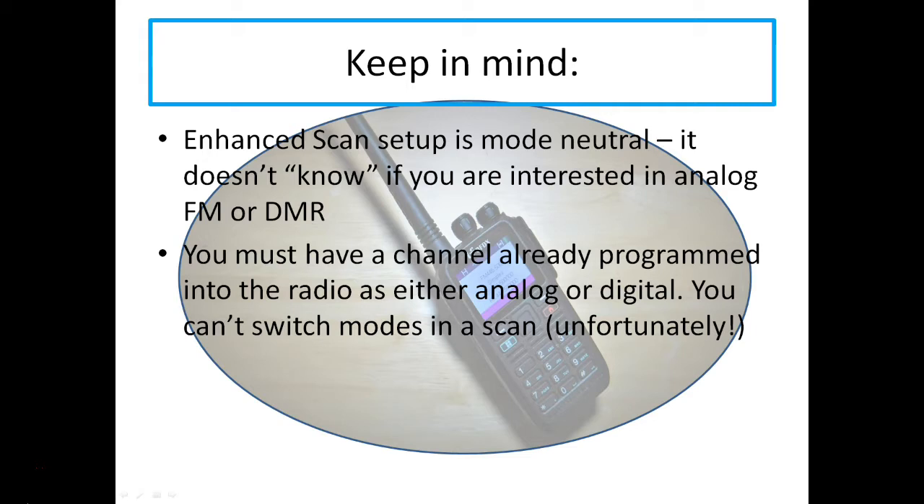A couple of things to keep in mind. The enhanced scan setup is what I'm going to call mode neutral. It doesn't know if you're interested in doing analog FM or DMR, because all you're doing is setting up the scan range, the channel spacing, and the transmit offset if you're interested in that. If you just want to listen, the transmit offset is meaningless. The second thing to keep in mind is that you have to have a channel already programmed into the radio, either digital or analog. My suggestion is to have one analog and one digital channel — call it dummy or whatever you want — and that gives you a base to use for the scan modes.